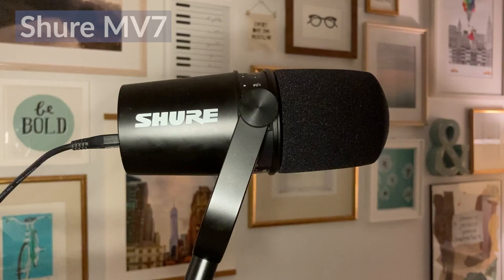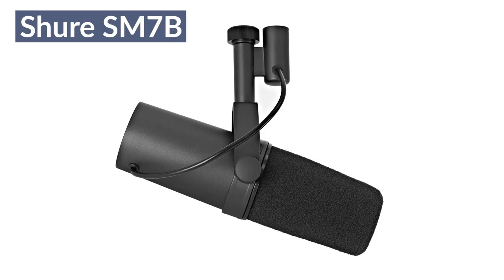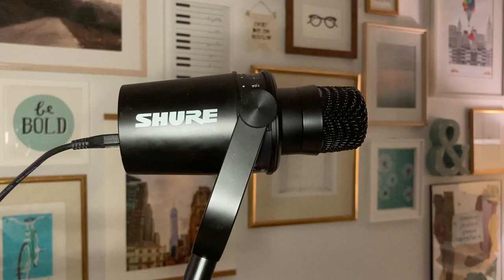Before the demo, I wanted to talk about the differences between the MV7 and the Shure SM7B. When you compare them side by side they look very similar — both have a metal body and a yoke to attach to a boom arm — but when you remove the windscreen, you can see the microphone itself is completely different. As a pro tip, you can purchase the SM7B windscreen for about $14, and it does a much better job preventing plosives than the windscreen that comes with the MV7 — that upgrade was totally worth it for me.